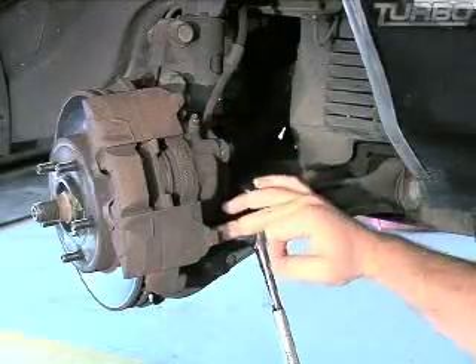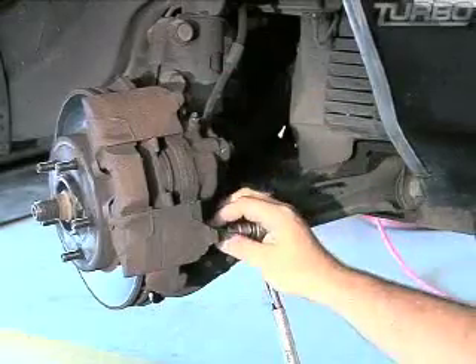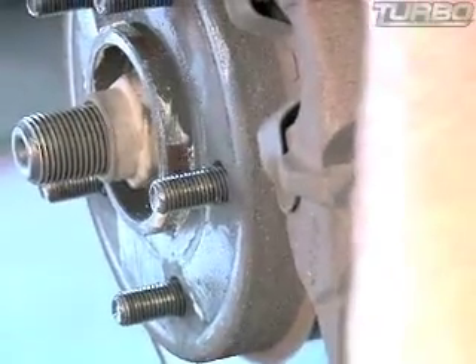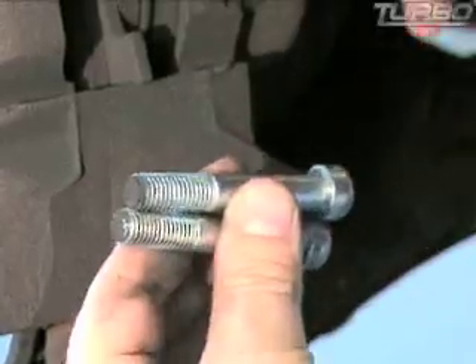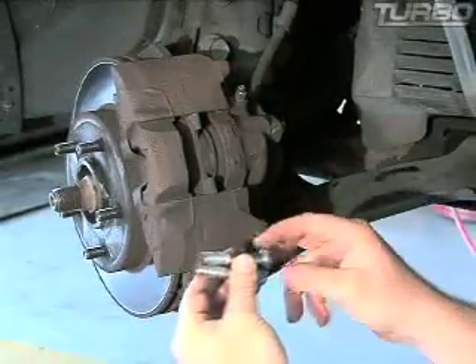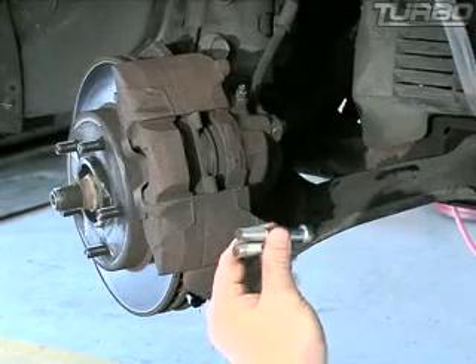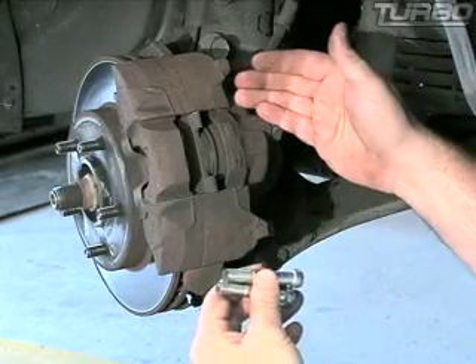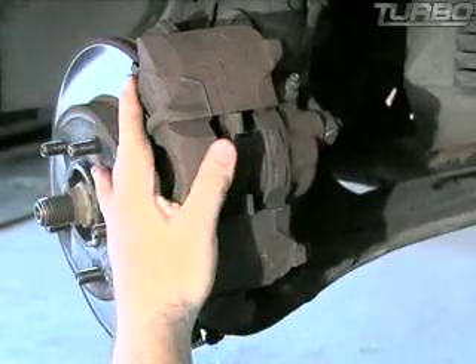The first thing you've got to do is remove your caliper. This is the common system — they have two bolts back here bolting the caliper to the spindle. Take these two bolts loose and screw them all the way out. On this particular vehicle the bolts are the same size, but some vehicles have different bolts, so pay attention to that. You'll have the long bolt in the small hole and the short bolt in the long hole. A lot of times you just take a screwdriver, stick it in here and pop it — that'll break it loose. All this is just surface rust holding the caliper on.